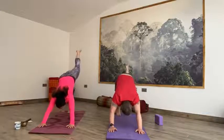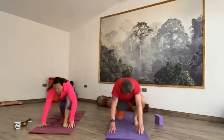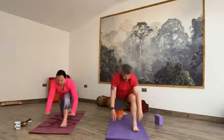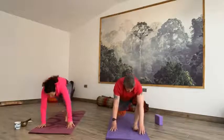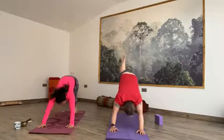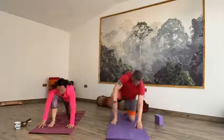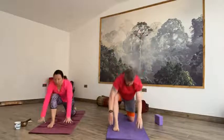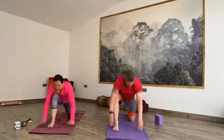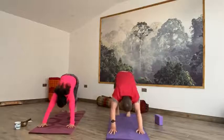Taking an exhale. Inhale, right toes up to the sky. Exhale, big step forward, release that left knee, lengthen the toes. Inhale, low lunge, fingertips reach up. Exhale, hands to the mat. Inhale, runners lunge — right leg long, hips stay high. Exhale to the front of the mat. Inhale, step it back to downward facing dog. Taking an exhale. Inhale, left toes up to the sky. Exhale, big step forward, release the knee and lengthen the toes. Inhale, low lunge, reach the fingertips up. Exhale, hands to the mat. Inhale, runners lunge — long legs, hips stay high. Exhale to the front of the mat. Inhale, step it back to downward facing dog. We're going to do one more round.